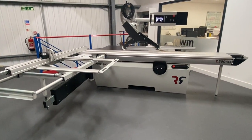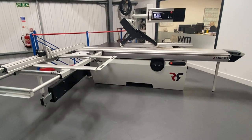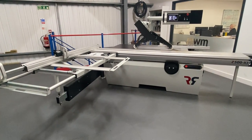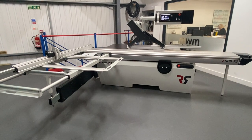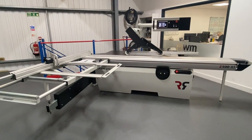That's pretty much the Z500 X3 in a nutshell — a pretty big machine, very industrial spec from Robland. This is available in the showroom to demonstrate. Price is £16,500 plus VAT, plus delivery and commissioning. Hope this was informative, cheers.